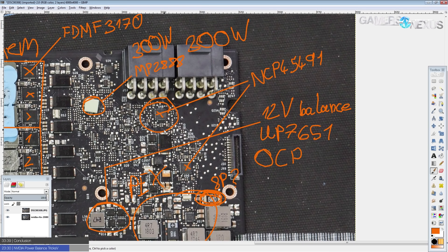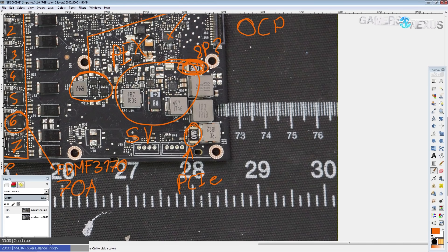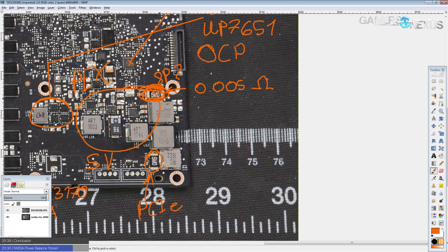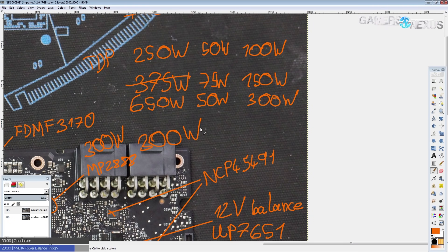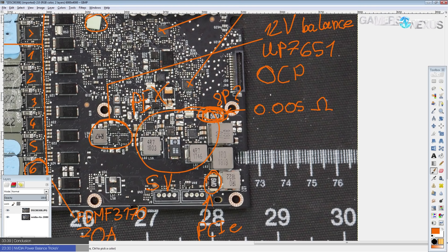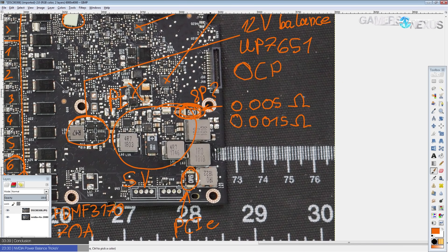The problem with these NCP45491s is they have a bunch of tiny little SMDs, making them harder to modify than the INA3221s. If you want to lift the power limit with a soldering iron, you'd want to stack a 5 milliohm (0.005 ohm) shunt on top of the existing shunt — that gives you roughly twice as much power limit, so instead of 150 watts you'd get 300 watts on the 8-pin.